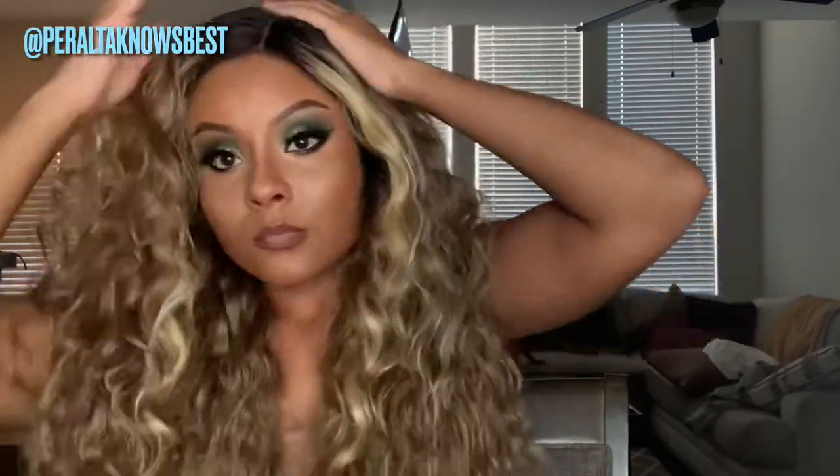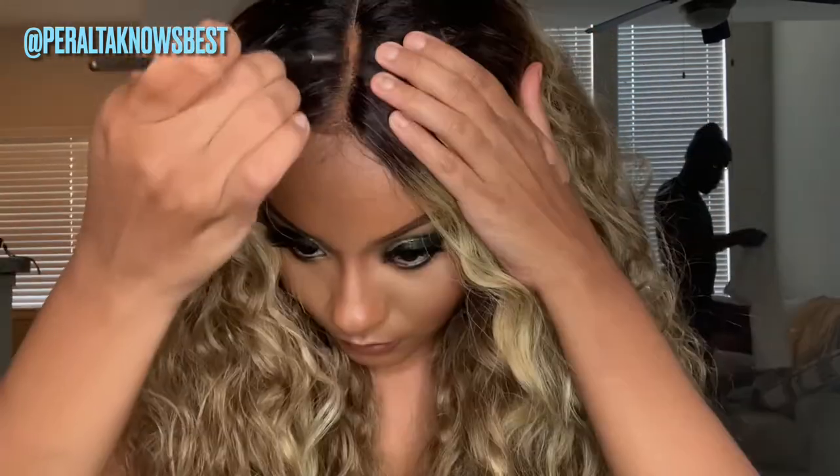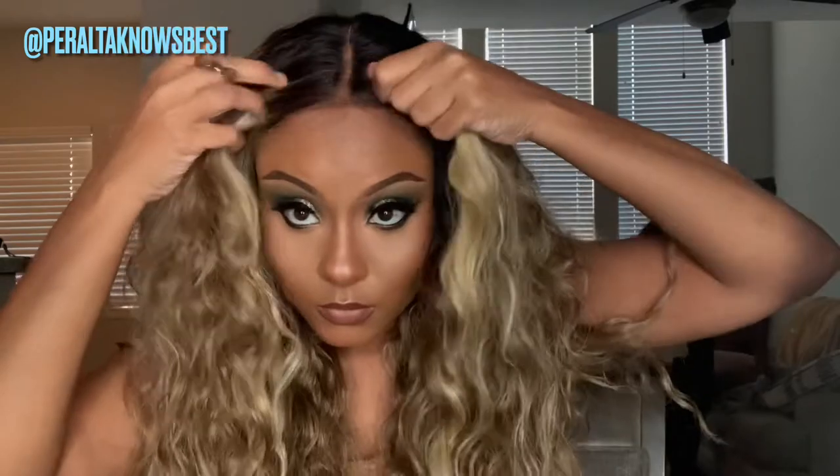It looks gorgeous brushed out. I just felt with this color it looked a lot better tamed. I'm loving these highlights at the front — I really love that type of detailing. The parting space was really easy to manipulate.